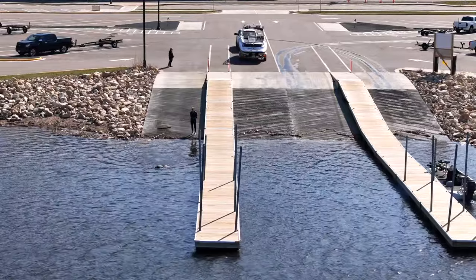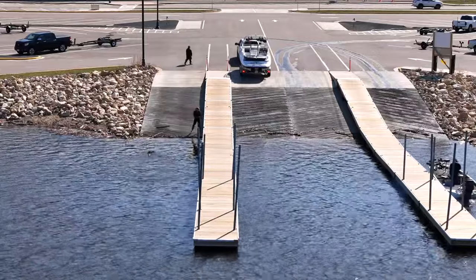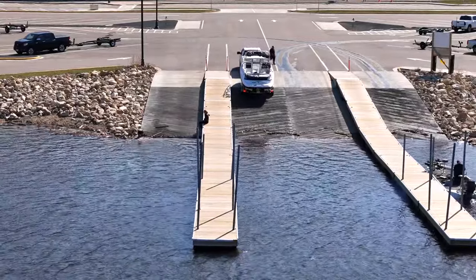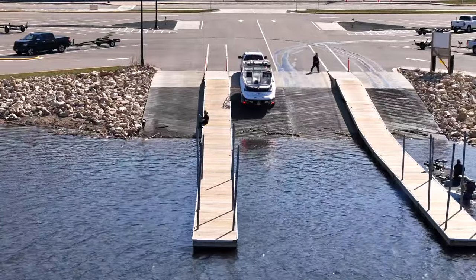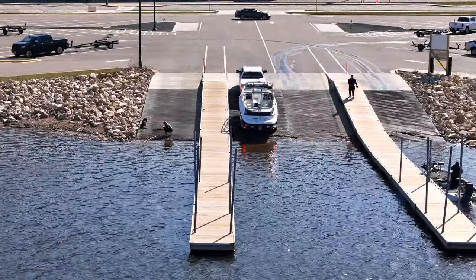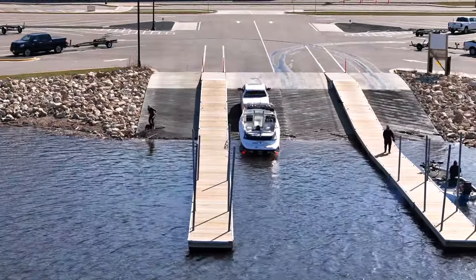So if you have not backed up a trailer before, what I would recommend is practicing a little bit at home. The key for me is just to watch one mirror, especially when I know what I'm backing into. I don't have to check both mirrors. As long as I stay about two feet from that dock, I know exactly where I'm at. So I tend to just watch one mirror.